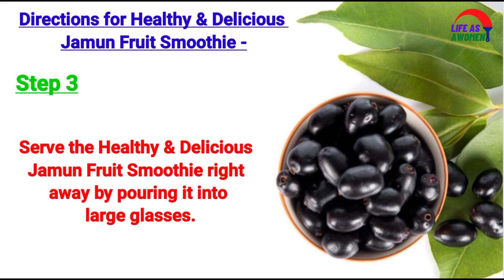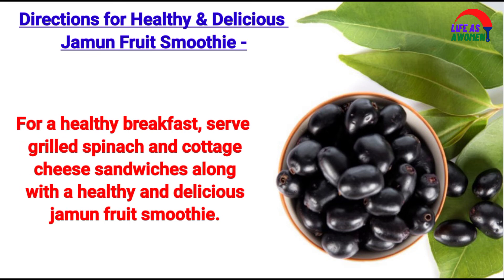Step 3: Serve the healthy and delicious jamun fruit smoothie right away by pouring it into large glasses. For a healthy breakfast, serve grilled spinach and cottage cheese sandwiches along with the jamun fruit smoothie.